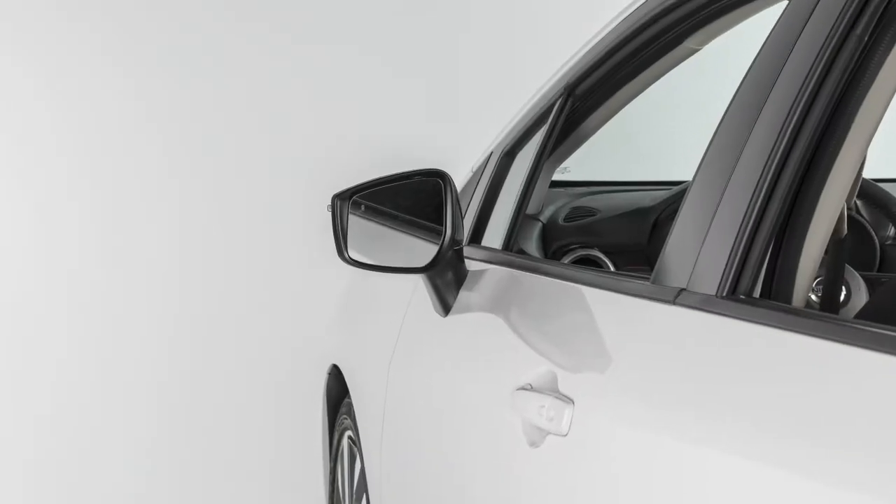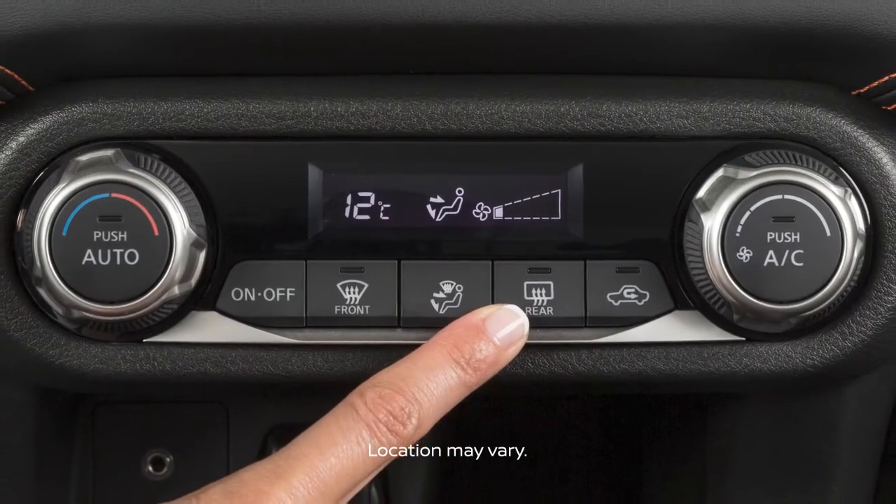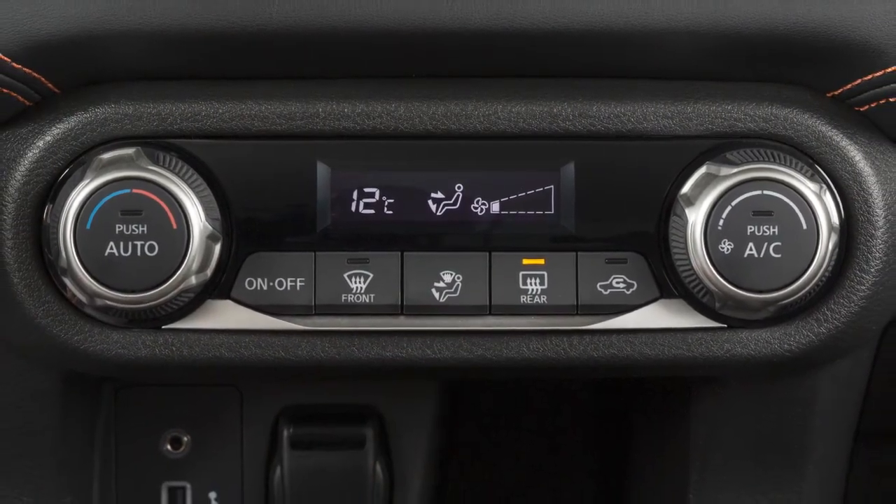If your vehicle is equipped with heated outside mirrors, the rear window defroster button will automatically heat your outside mirrors when activated.